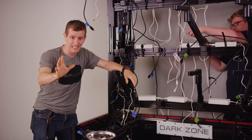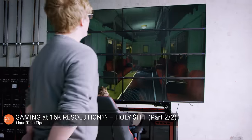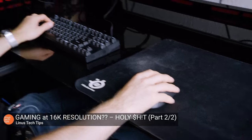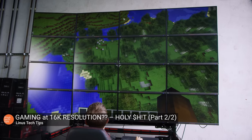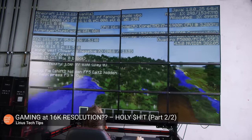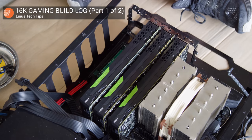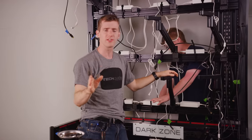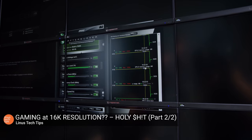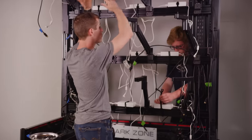As many of you pointed out, the 4x4 arrangement of monitors in 16K gaming made the majority of games pretty much impossible to play, because any kind of crosshair ended up being hidden behind the bezels right in the middle of our display array. And the abominable frame rates didn't help either. Even though we were running four Quadro P5000s — one for each of our four rows of monitors — those are about equivalent to GTX 1080s but with 16 gigs of video memory, and almost every game ran into some sort of processing or memory bottleneck. It was just too many pixels.